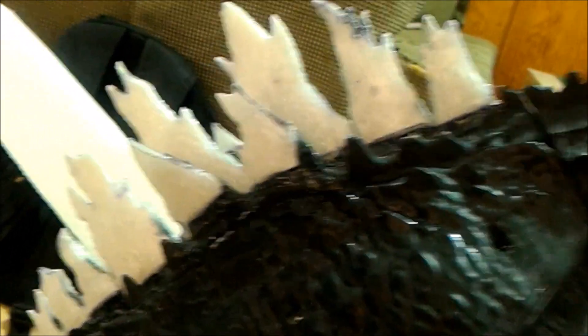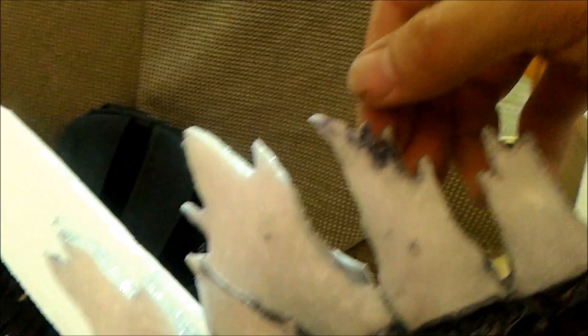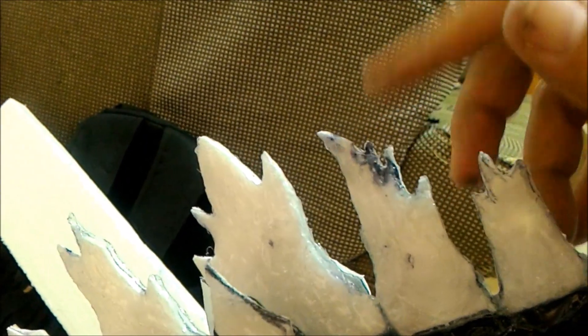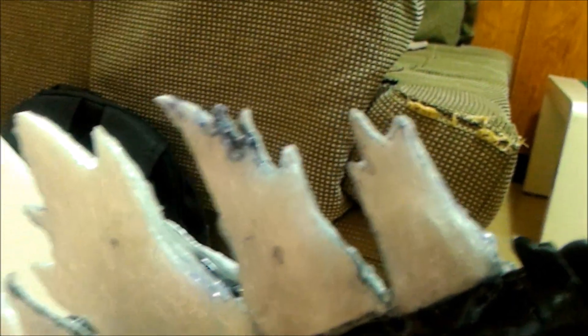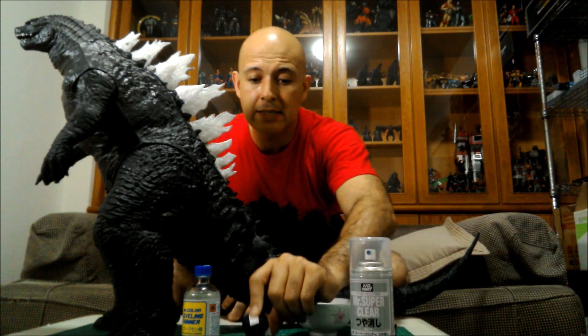So there you go — all that's left is to paint it. The super glue kind of ate into the styrofoam a little bit, but that's fine since I'm going to paint it anyway. Now I'm ready to start painting the big guy. Let me show you guys what I'm going to be using to paint the dorsal fins.